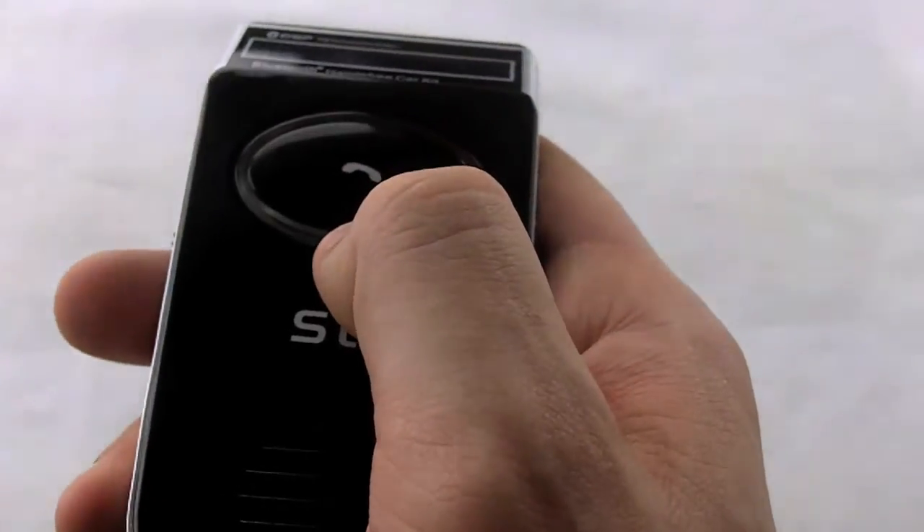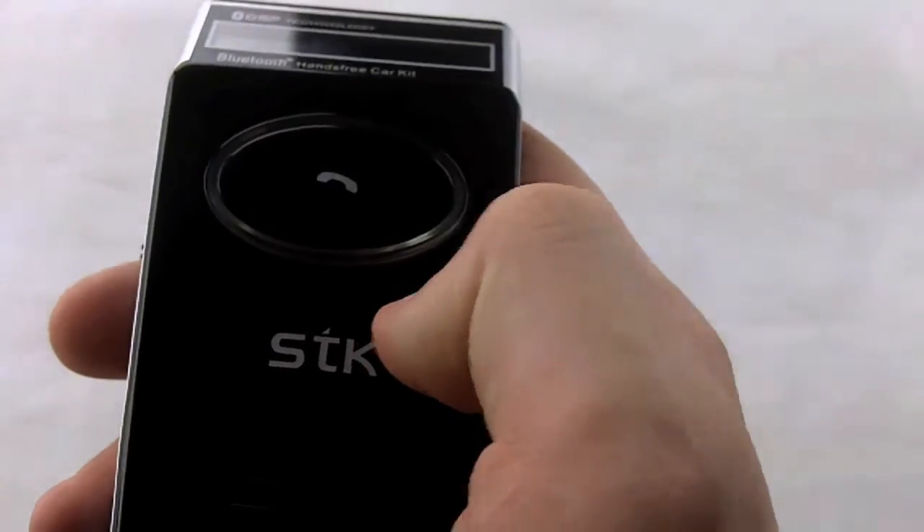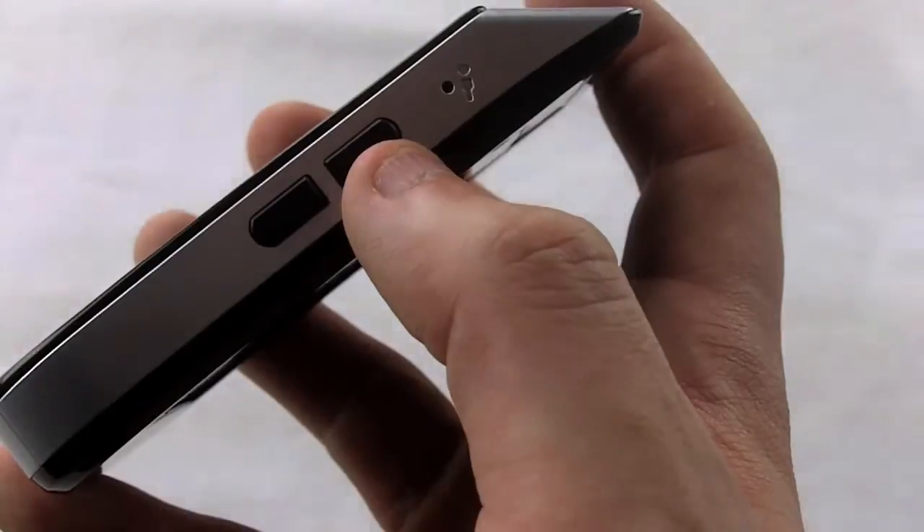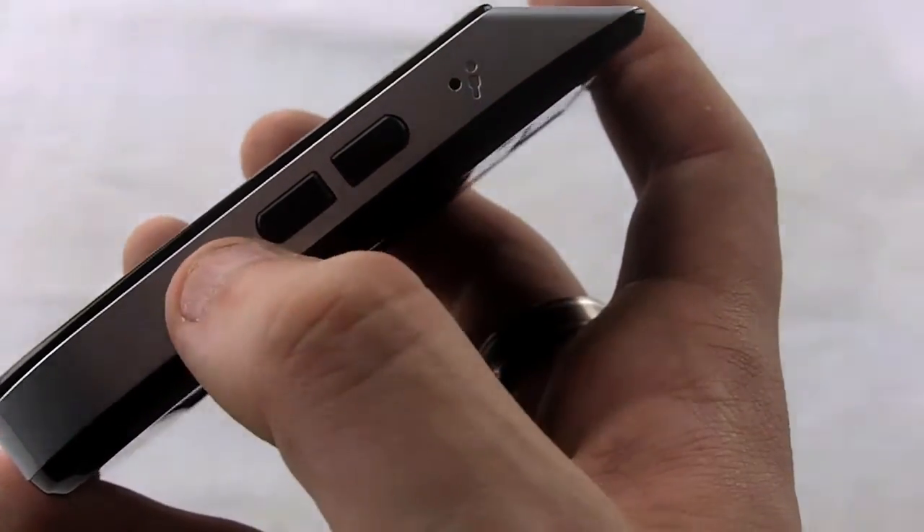The multifunction button allows you to answer calls, reject calls, and activate voice dialing at one touch, and volume controls are on the unit so you don't have to worry about pressing them on your phone to change the volume up and down.